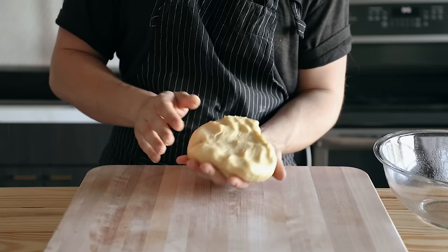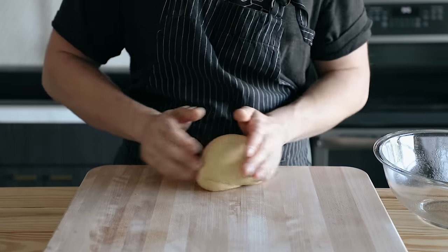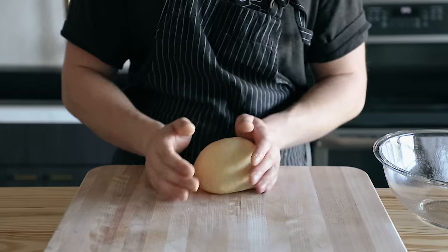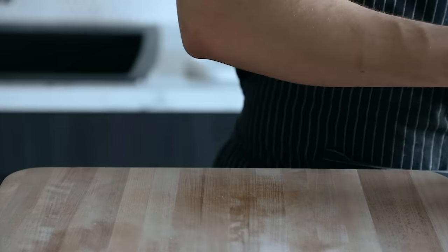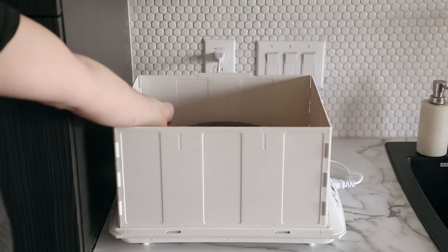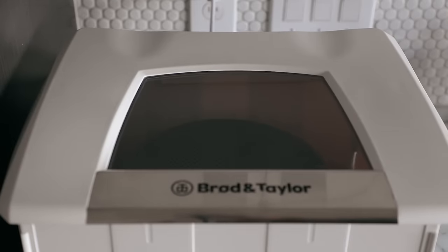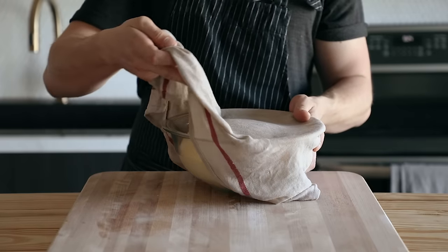Lightly grease a medium-sized bowl. Take your dough, gently fold in the sides to bring it together, then place it seam side down on a work surface and rub it around in a circle with constant contact with the board so it folds into itself and creates tension. Once it's a nice ball shape, place it in your greased bowl. Cover with a damp towel and place in a warm area for one to one and a half hours, or until it doubles in size. I used my fermentation station at around 77°F or 25°C — you can also use a turned-off oven with the light on. The link for the fermentation station will be in the description.